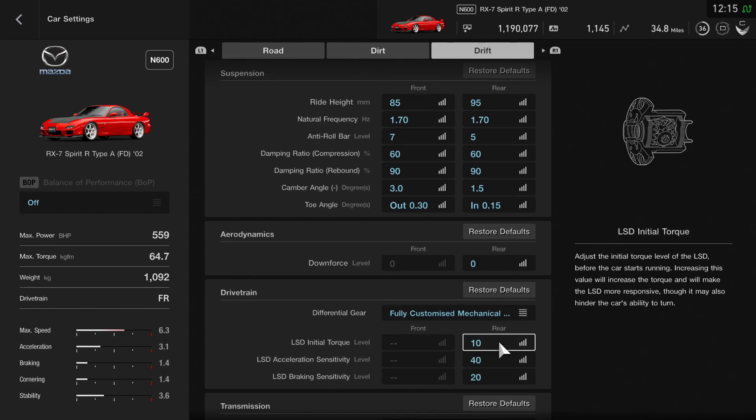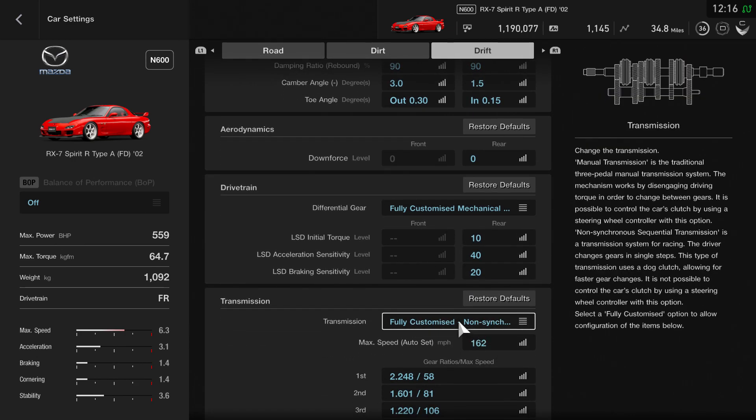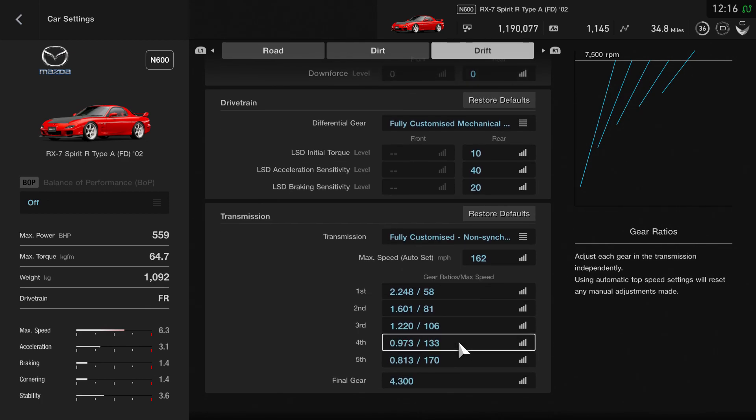Downforce I've left the same, just at zero. The differential is 10, 40, and 20. The transmission is set to fully customized at 162 miles an hour, which is exactly where it was before. I may have changed the third gear ratio slightly but I can't quite remember. As it is, it's working really, really nicely and I'm finding it a lot easier to use.